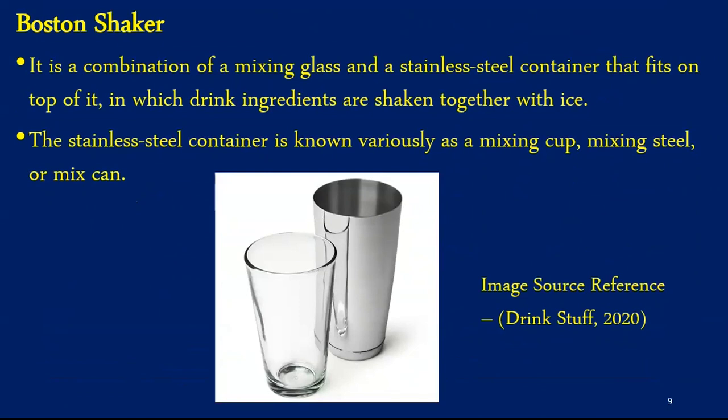Our next equipment is called the Boston Shaker. It is made of two parts — one part is a toughened glass while the other is metal. The stainless steel container is also known as a mixing cup, mixing steel, or mixing can. Cocktails are prepared in the glass half and the metal half is fitted on top and has to be secured before shaking the drink. Most professional bartenders prefer the Boston Shaker for high volume capacities. To open this shaker after shaking the drink, it requires a skill or finesse to open it properly.